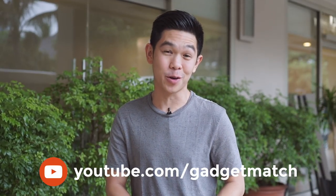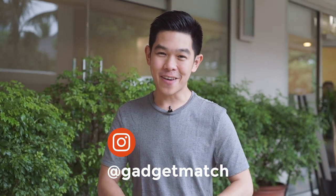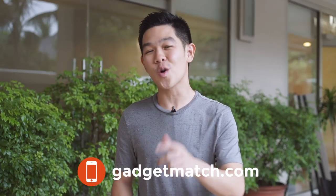And that was our Mi Mix 2 hands-on. For more videos like this one, make sure to subscribe to our YouTube channel, like our Facebook page, follow Gadgetmatch on social media, and make Gadgetmatch.com your daily habit. Until the next video, I'm Michael Josh — thanks for dropping by.